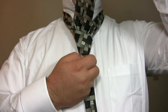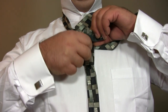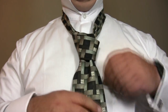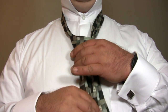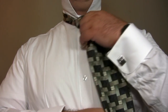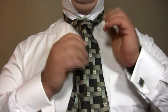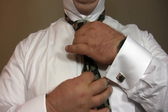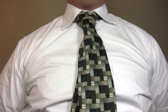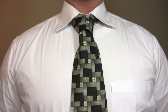Finally, bring the wide end of the tie through the knot. Tighten the knot and slide it up to your neck. And there you have the Grant Chester.